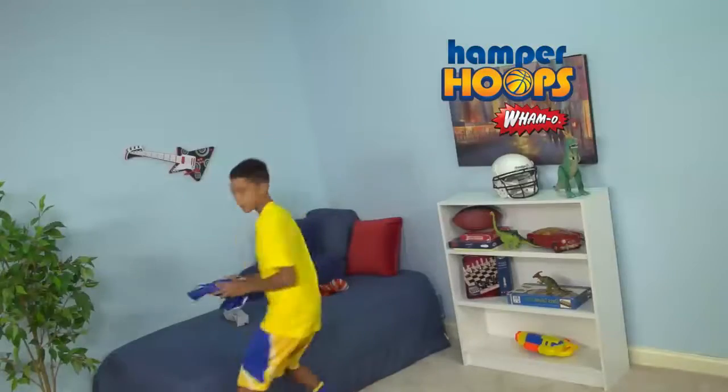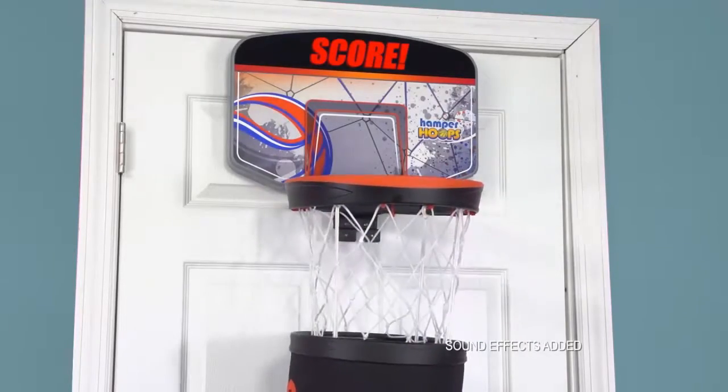He'll love it, she'll love it, everyone will love it! With Hamper Hoops, everyone's a winner!